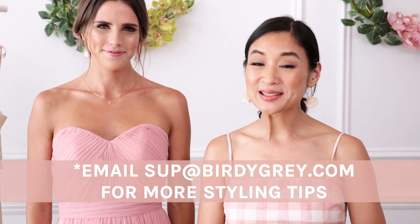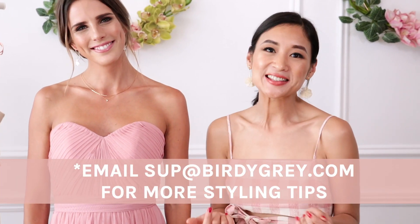There's so many other ways you can style this dress, so feel free to get a little creative and see what you come up with.